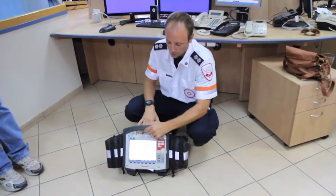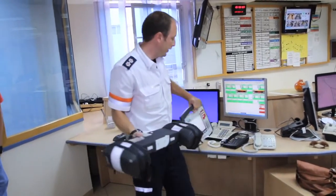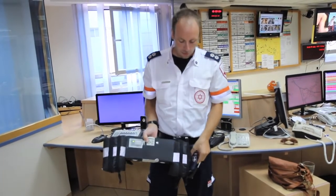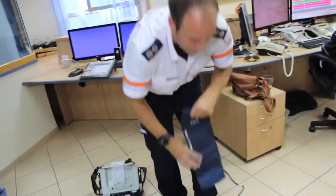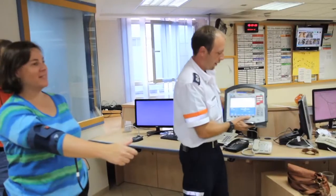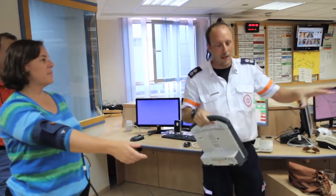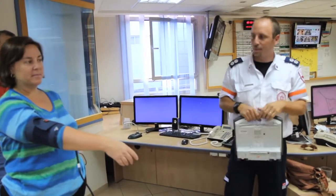The good thing about this device is you can take it apart. This is the unit that goes with the patient. Everything you need — the blood pressure — is over here. It's clean, don't worry. If someone wants their blood pressure checked, you can press the start button from here. You can control it, but you cannot leave the facility — you still have to remain within 10 meters of the patient.